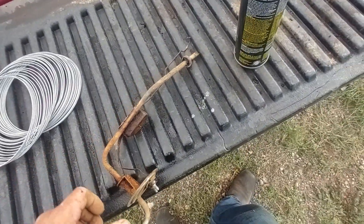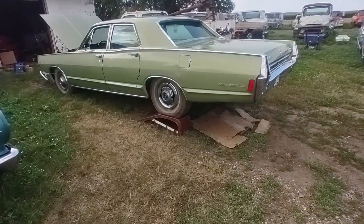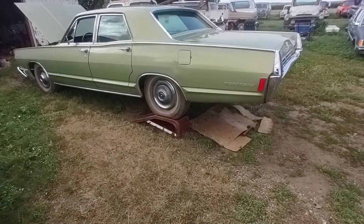Welcome back to Cheap Pete's Garage. Today we're back on the 68 Mercury. I got her up in the air and got the fuel sending unit out of it.